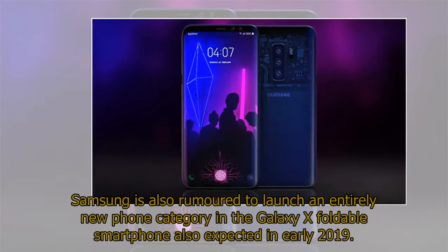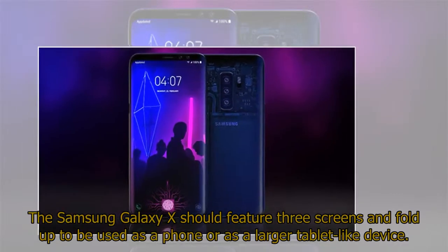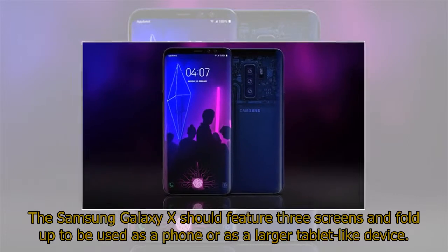Samsung is also rumored to launch an entirely new phone category in the Galaxy X foldable smartphone, also expected in early 2019. The Samsung Galaxy X should feature three screens and fold up to be used as a phone or as a larger tablet-like device.